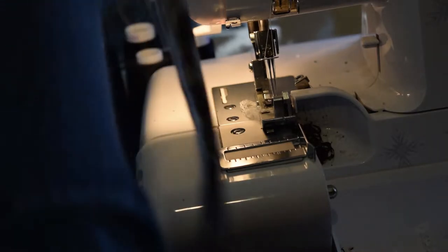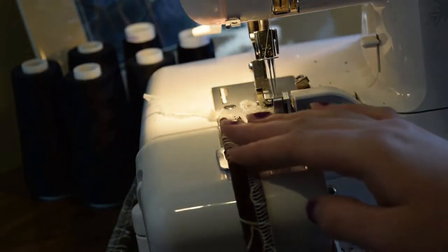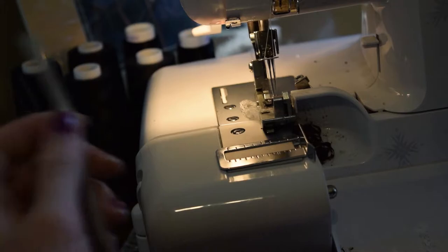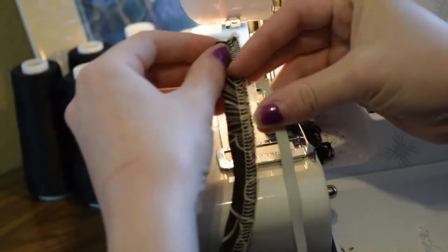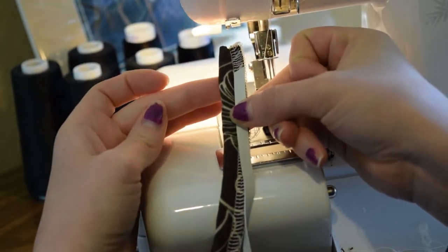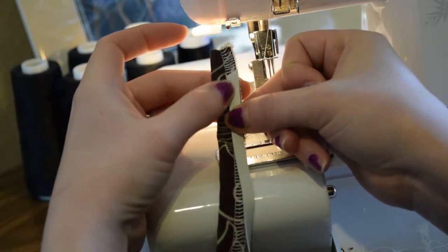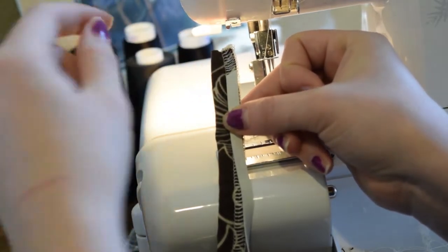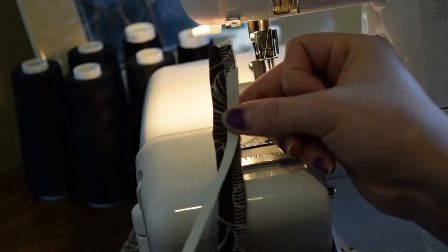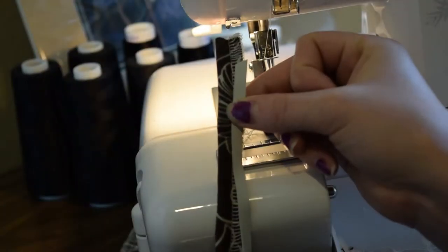Next, I'm going to go back over my serging — straight back over that same exact serging — only I'm going to be sewing some rubber swim elastic into the straps. I'm going to start the elastic about a half inch below the end of the strap, and then I'm just going to sew right over the elastic, sewing it right into that same seam allowance I just sewed with my serger. I'm going to do that with all of my straps, making sure to start and end the elastic about a half inch from the edge of the strap, because you don't want any bulkiness right at the end of your strap.